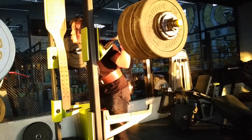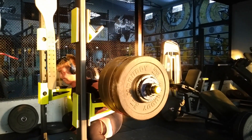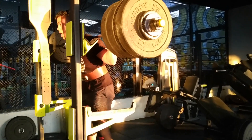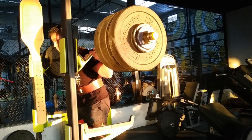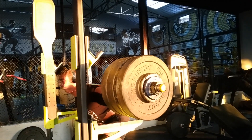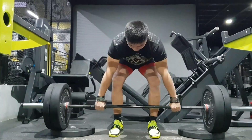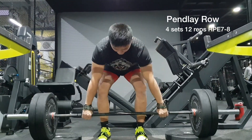Just waiting for the last rep, which was deadly. This is the fourth set — just waiting for this one. Here we go. That is quite a fight. So yeah, I did four sets of five, then I moved on to the real back workout.